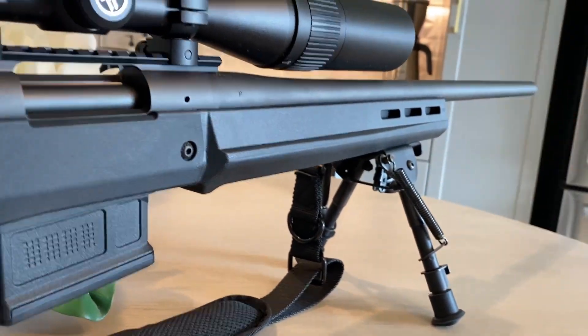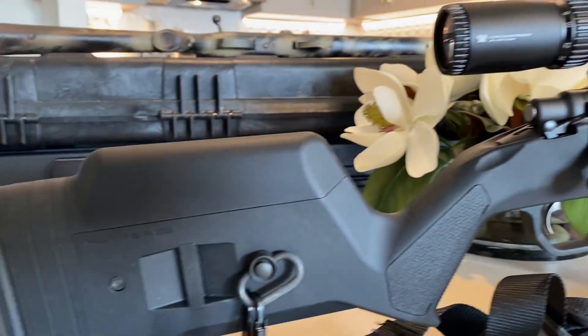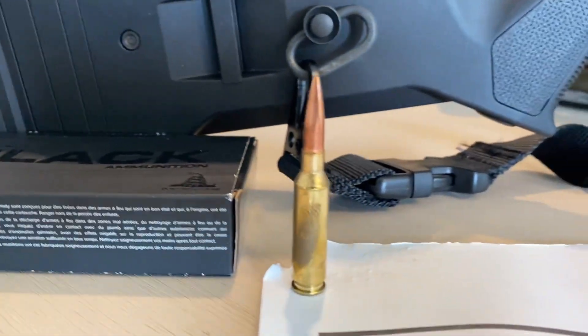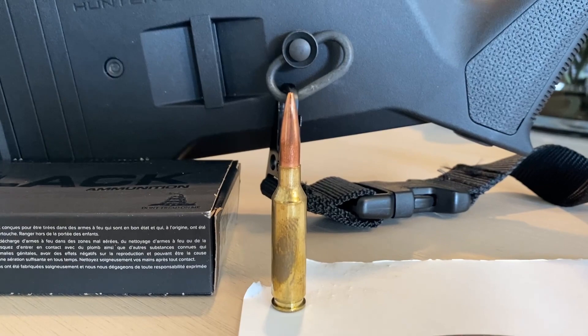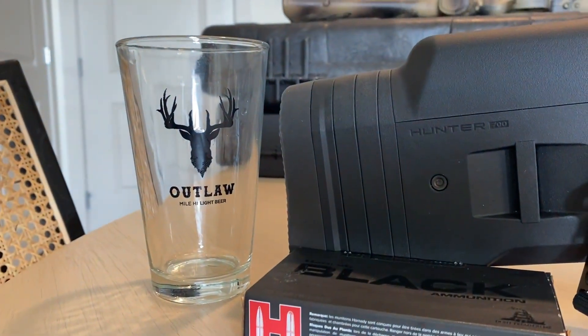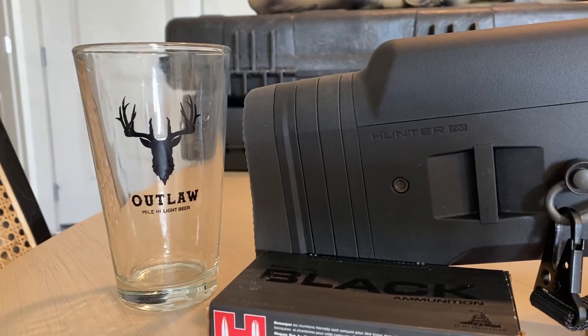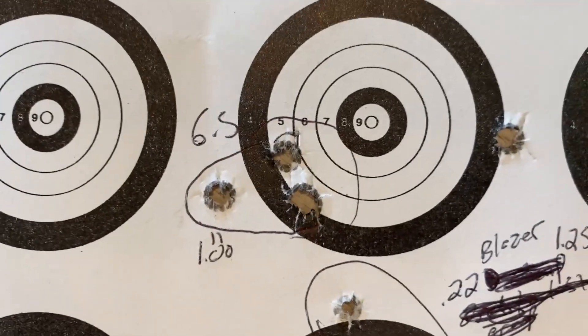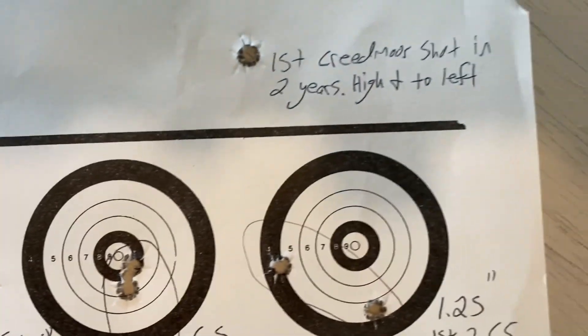I do like the bipods for the M-LOK — they're pretty cool. Today I was using the Hornady Black ammunition, 140 grain boat-tail hollow point. It's a good round. I've got my Outlaw Mile Highlight gear glass there as well — shout out Outlaw. I'm just going to show you some of these groups.